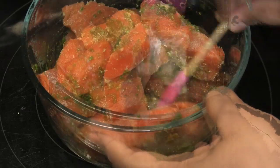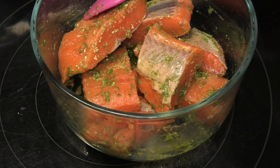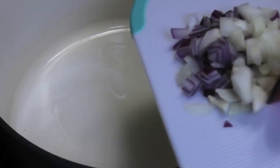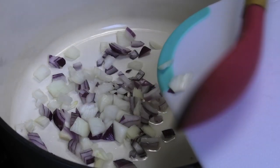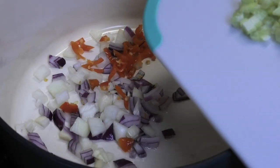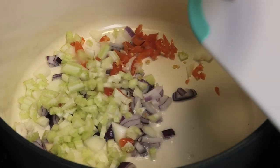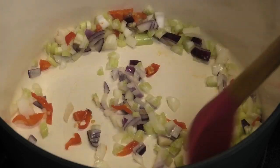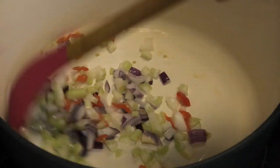Now I'm going to set the fish aside. In a heavy bottom pot I'm going to go in with a little bit of oil. Once the oil heats up, I'm going in with my aromatics — chopped onions, pimento peppers, and celery — and we're going to allow this to sauté until the onions are nice and tender, about a minute.